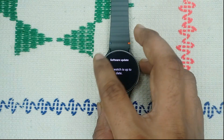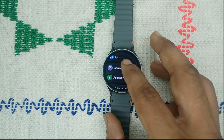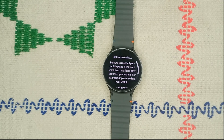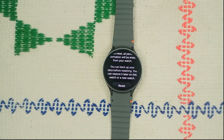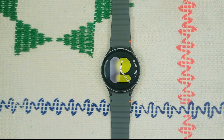If a software update does not resolve your issue, perform a factory reset. Go to Settings, then General, scroll down to Reset and tap it. Before resetting, back up all your important data as a factory reset will erase everything. Tap Reset and the process will take about 9 to 10 minutes. If you found this video helpful, don't forget to like, share, and subscribe for more tech tips. Goodbye!